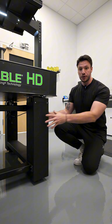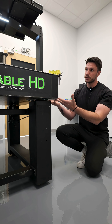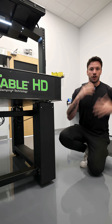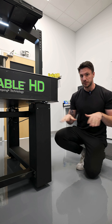The table sits on pneumatic legs and these are filled with compressed air, keeping the optical table floating. This decouples whatever is going on in the environment from the microscope, which needs to be stable at all times.